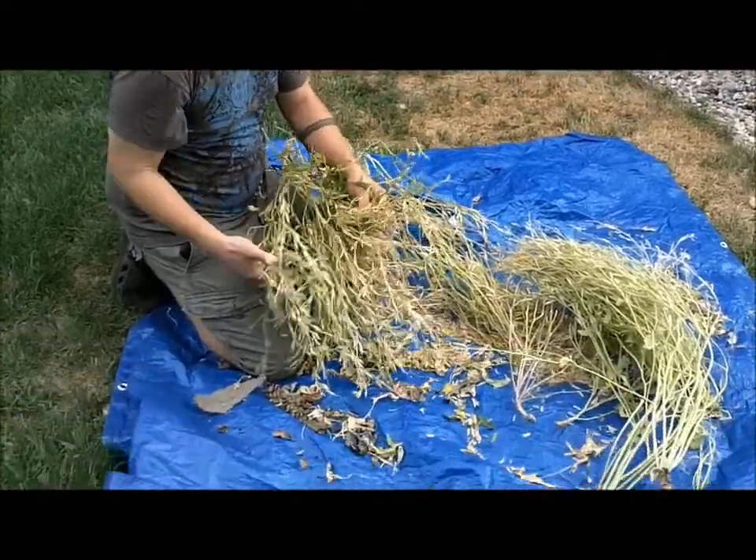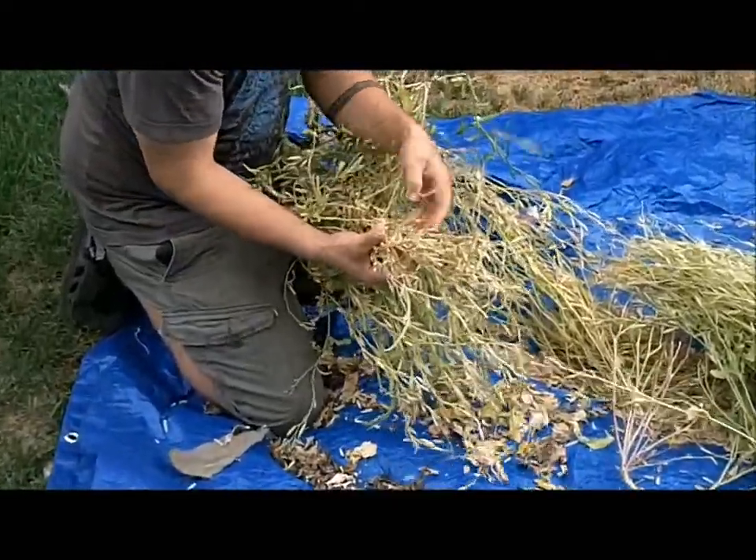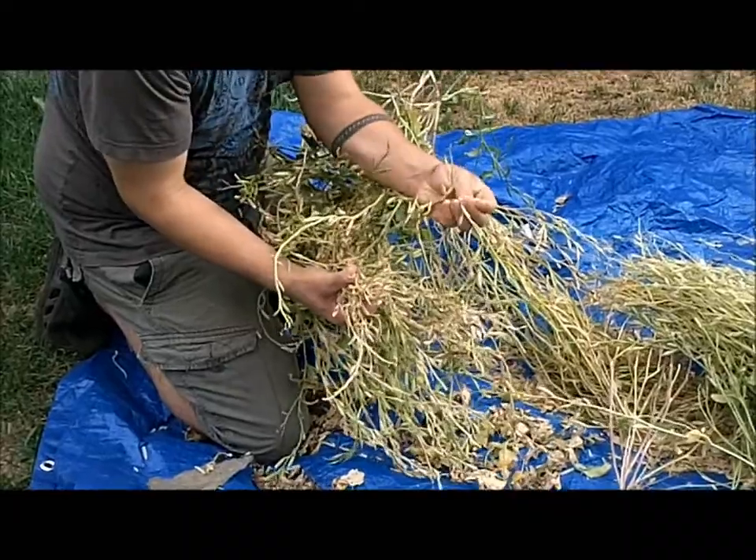Basically all I'm doing is taking these and just breaking these pods open. If you look on here real close, these pods are just full of seeds.